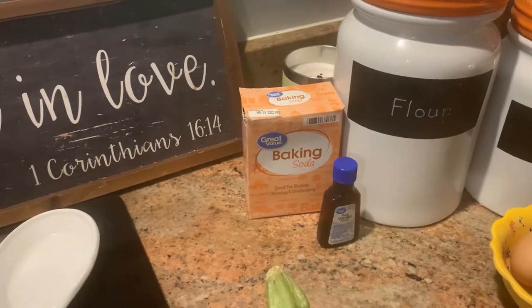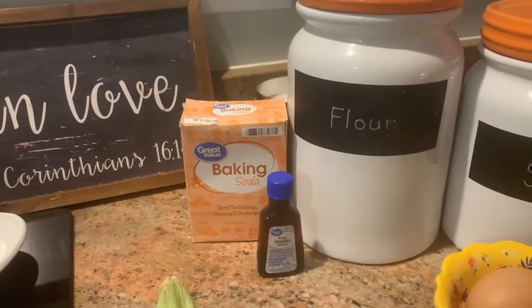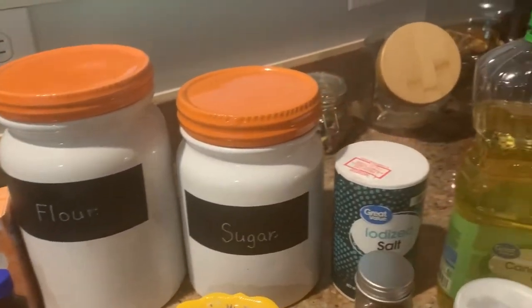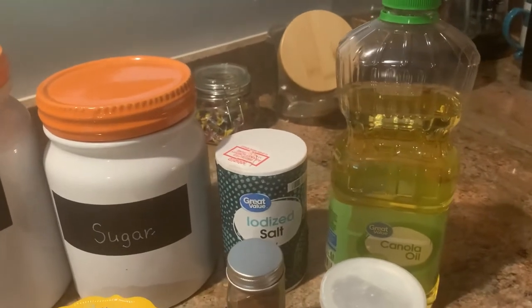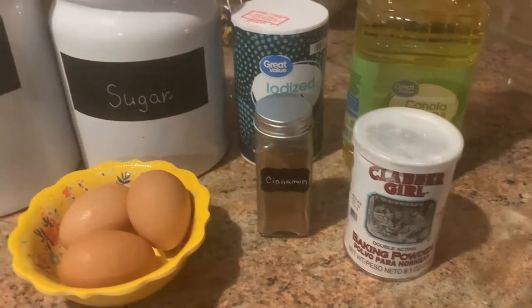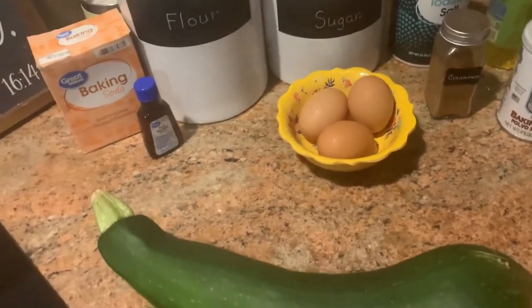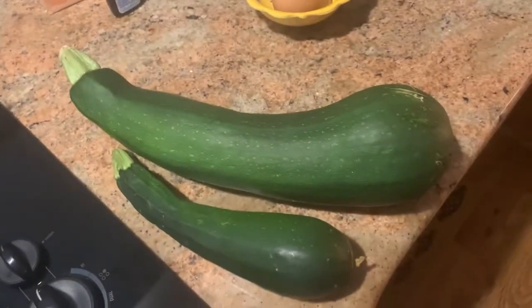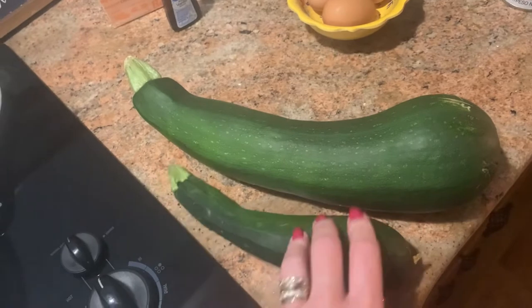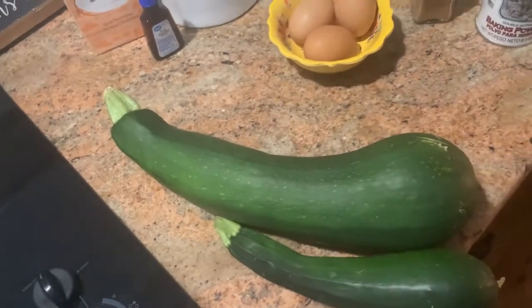Here are the ingredients for the zucchini bread. We have baking soda, vanilla, flour, sugar, salt. I have canola oil — you could use vegetable oil or whatever you like to use. Some baking powder, cinnamon, three eggs, and of course your zucchini. This is a regular size zucchini. It's huge!